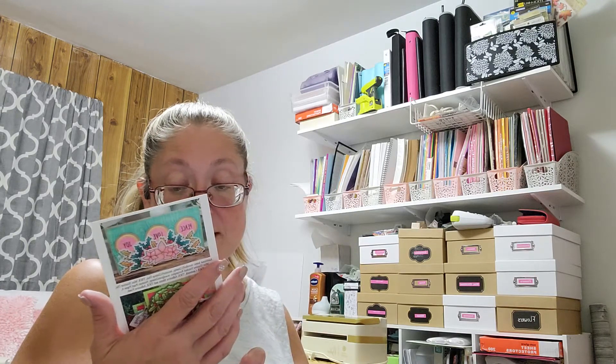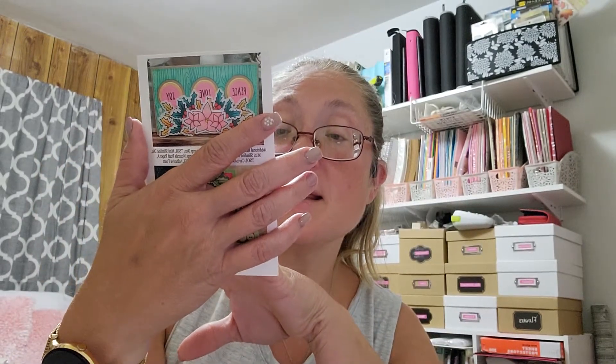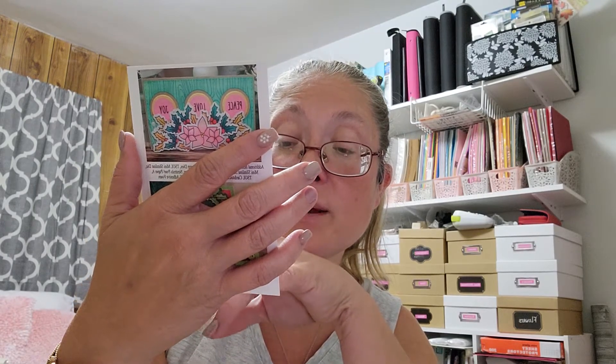Then here is the card that came along with it. It's called Holly Wreath to Stamp, and that is what the stamp set looks like that I got — stamp and die set. They also have a coordinating one called More Holly to Stamp, and it's got some holly and poinsettias. It's got a great holly border that you could do an entire card with. It's really pretty.